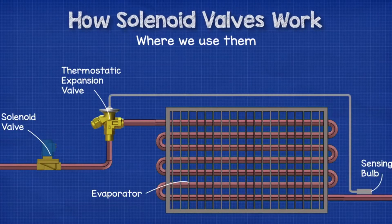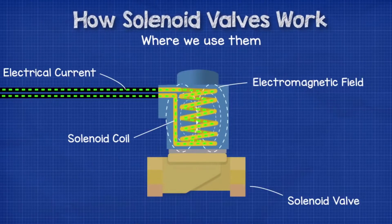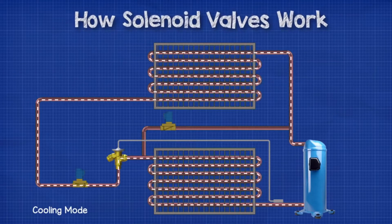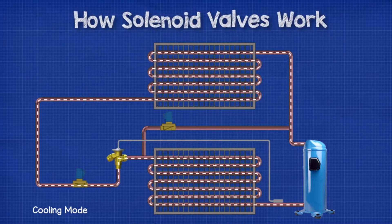In commercial refrigeration systems, we're almost certainly going to find at least one solenoid valve in the system, and it's usually found in the liquid line near the expansion valve. The solenoid valve is used here to isolate the second coil and the expansion valve until it is needed. The controller then sends a signal to the valve to open and provide the additional cooling. Another very common application is in the hot gas defrost line to control the flow of hot refrigerant into the evaporator during the defrost cycle.